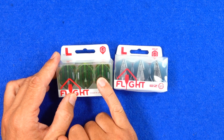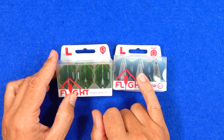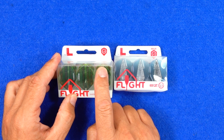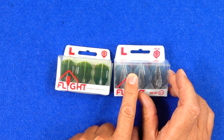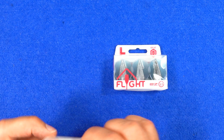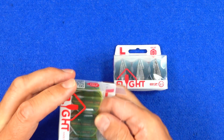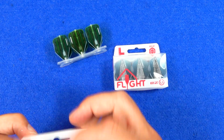I've got here the Warrior Routaine and the Odin Spear design. This is in the L3, which is the small standard or shape flight, and the L1, which is the normal standard. You can also get them in L6, which is the slim, and I'll put some pictures up on the screen of the other ones.